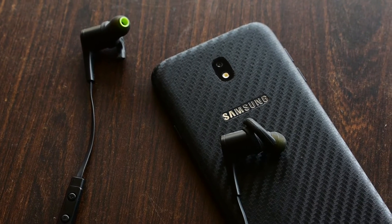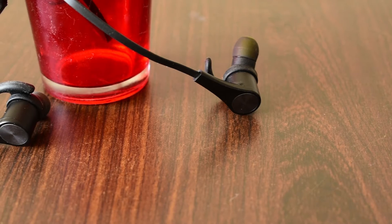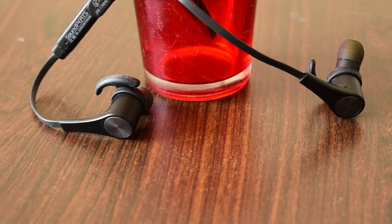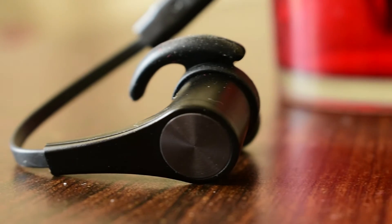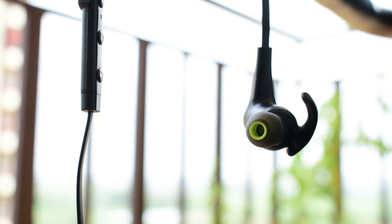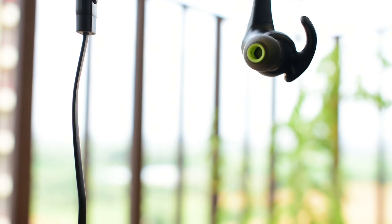I bought this from Mintra.com. If you guys don't know about Mintra, it is a lifestyle product selling online site in India where you can find lifestyle products. These earbuds cost me around 25 to 26 bucks, which is only 1800 Indian rupees, making this one of the best cheapest Bluetooth earphones you can buy right now.